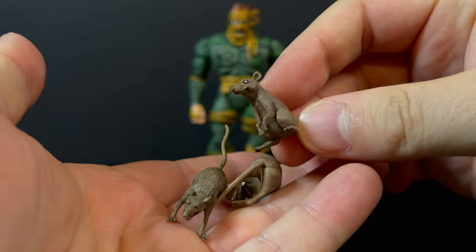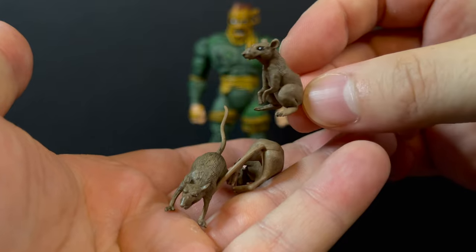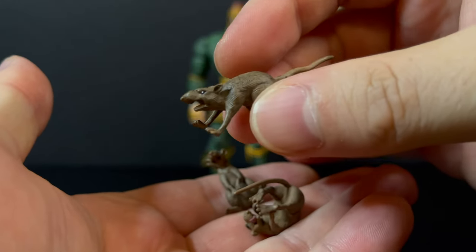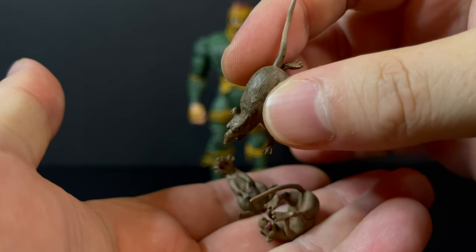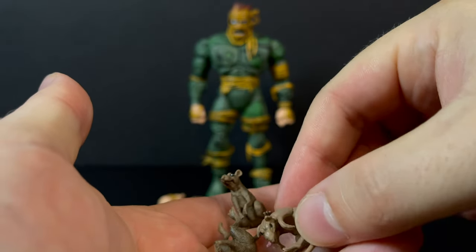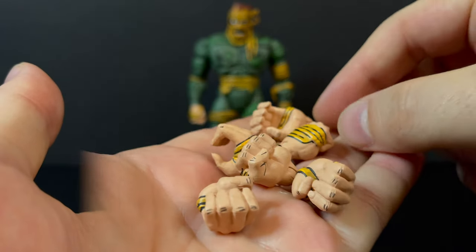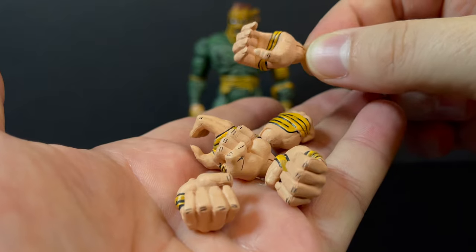It wouldn't be a Rat King figure without a couple of rats, so you get three rats: a sitting rat, a running rat — all of which are painted nicely — and then a more dead, curled-up sort of rat, maybe one you can hang off the bat. His tongue is sticking out. You also get a ton of extra hands.